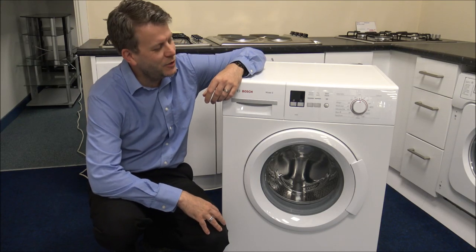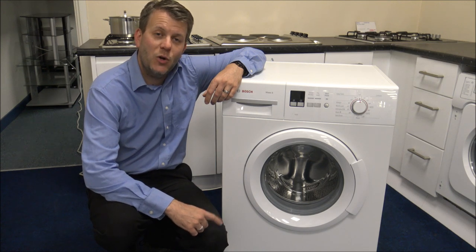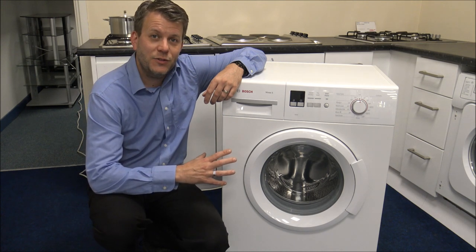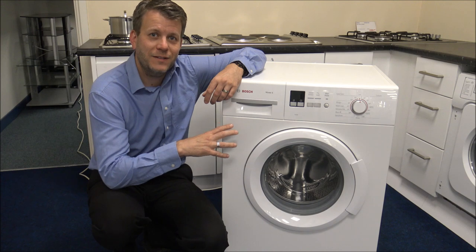Hi, in this video I'll be showing you this — it's the Bosch WAB28162 or the sister model, the WAB28161. What I want to do is just to show you around the machine and to show you some of the features and benefits that it offers.